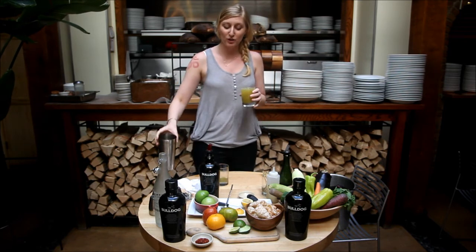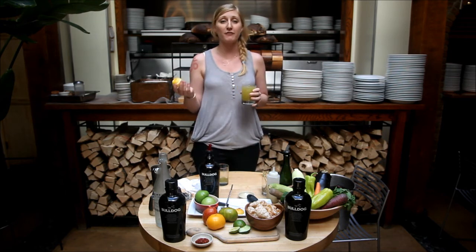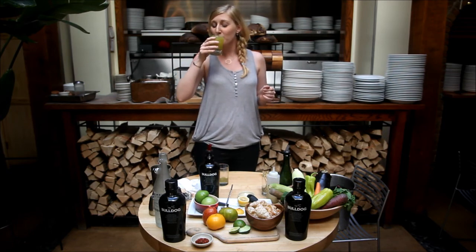This cocktail looks beautiful with the garnished lemon. You can garnish it with a lime, a twist, or even a sprig of fresh mint. And you'll be the hit of the party. Cheers. Thank you very much.